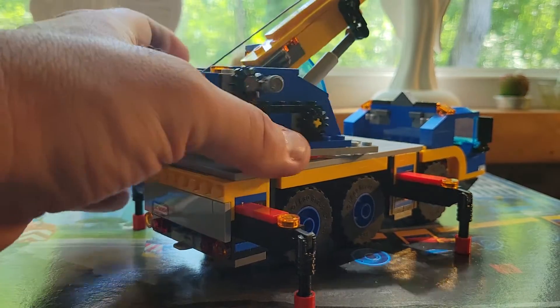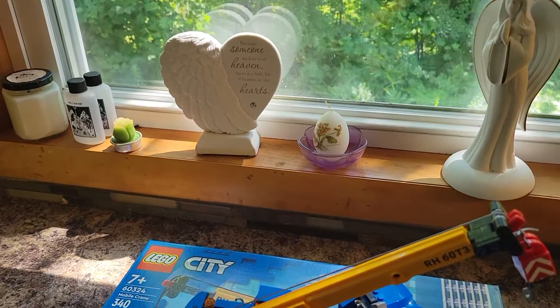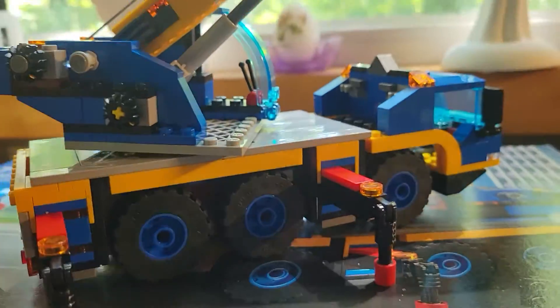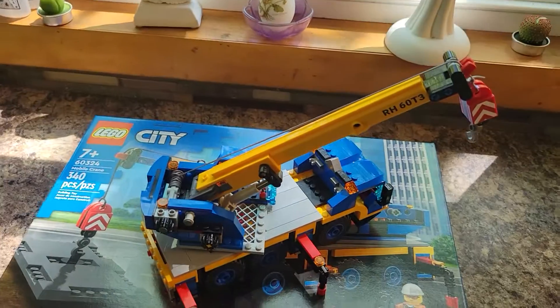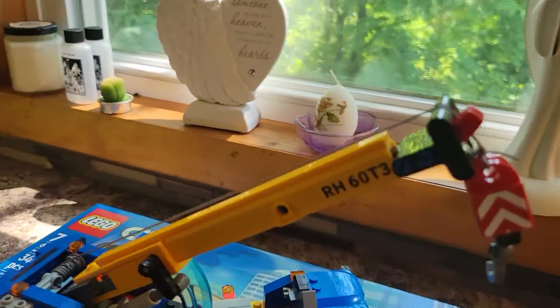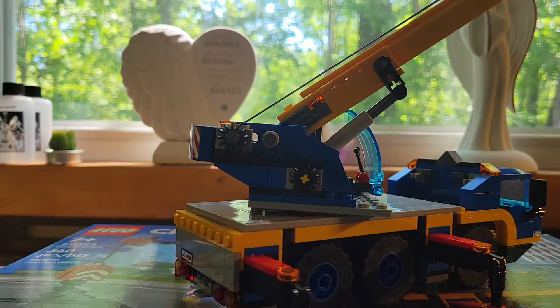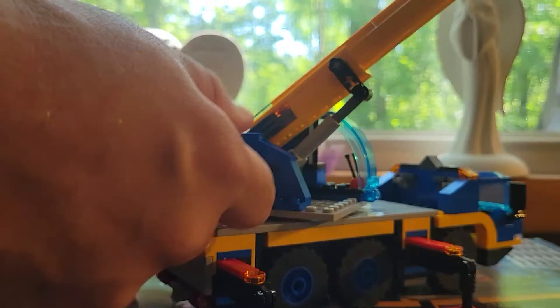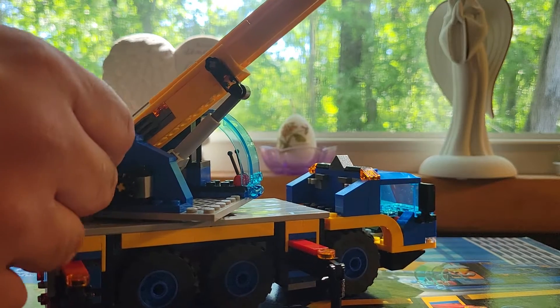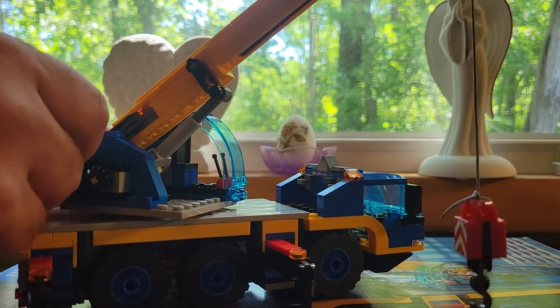It lifts pretty slowly, but I actually really like that — it's really stable. We were able to lift some heavier stuff with this. Now you have a hook here; it's tied on with a string. To get the hook to move, you use this other gear and you can actually lower the hook all the way down.